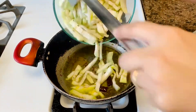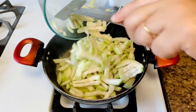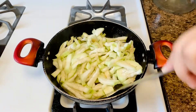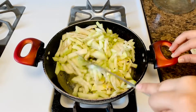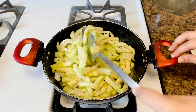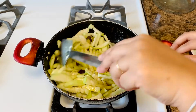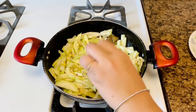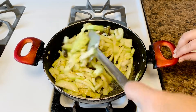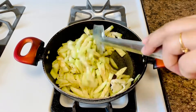Sauté them, then add the chopped bottle gourd along with a little salt — I added half a teaspoon of salt. Cover the pan with a lid and cook for around 10 minutes on medium flame, stirring in between. The bottle gourd will release lots of water, so there is no need to add extra water in this recipe.